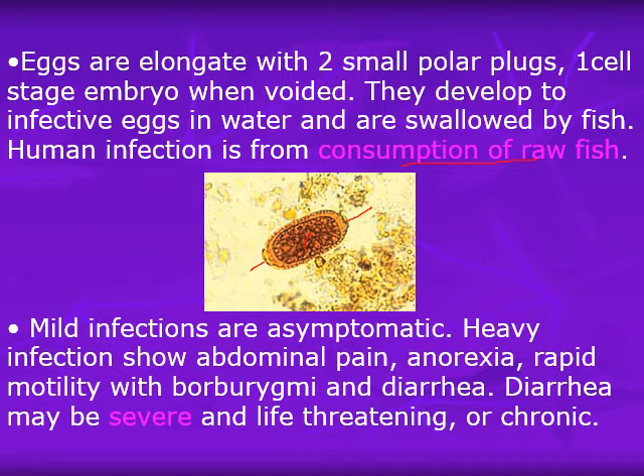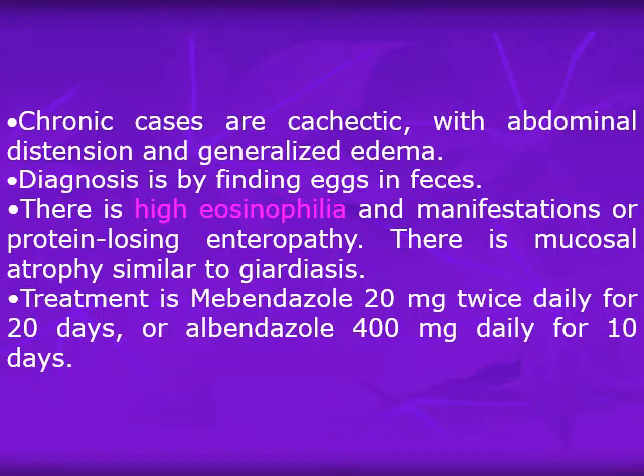Mild infections are asymptomatic, and in endemic areas many cases remain asymptomatic. However, heavy infection occurs in immigrants, tourists, or with newly introduced disease, showing abdominal pain, anorexia, rapid onset diarrhea, and potentially fatal outcomes. Diarrhea may be severe and life-threatening with calorie deficiencies, or in endemic areas it manifests as chronic diarrhea with malabsorption syndrome similar to strongyloidiasis. Chronic cases are cachectic with abdominal distension and generalized edema due to protein-calorie malnutrition.